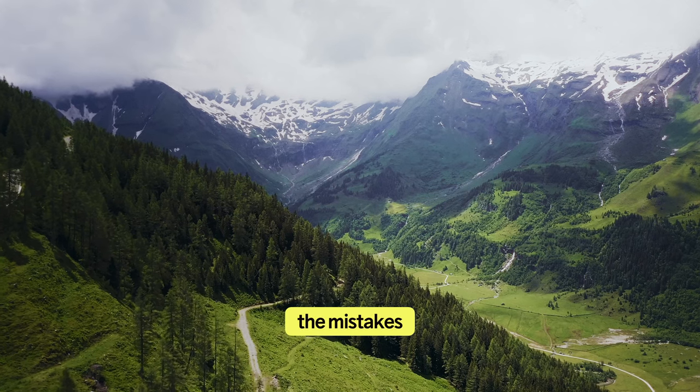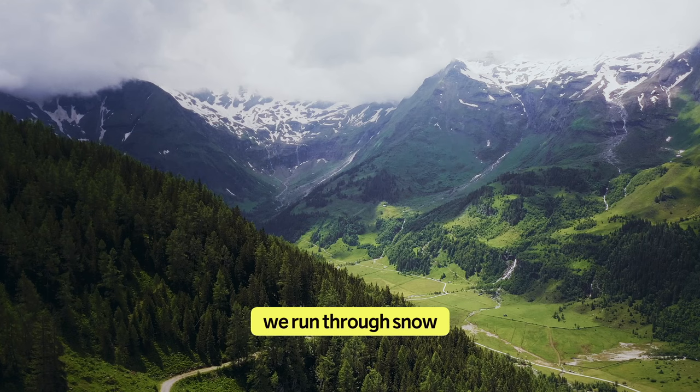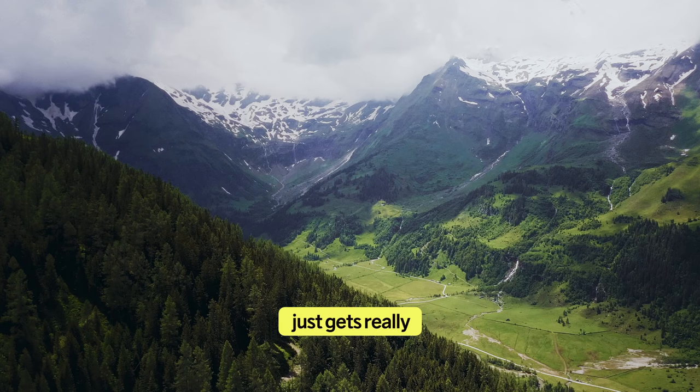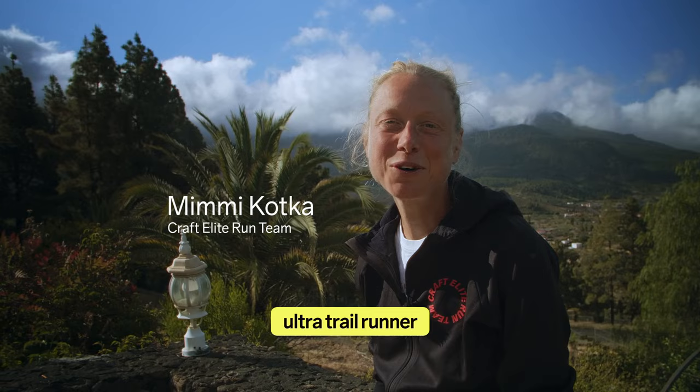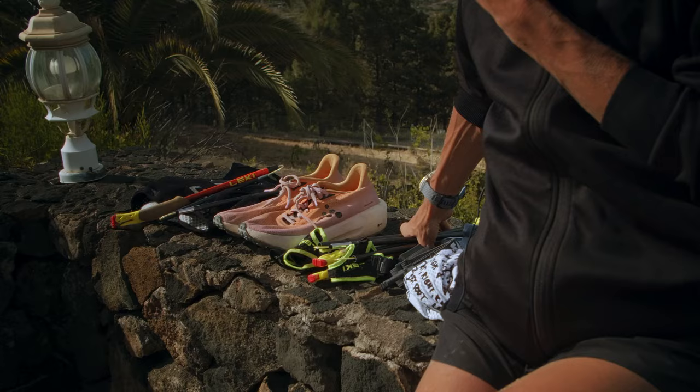I've made all the mistakes you can make. My headlamp stopped working in the middle of the night and we run through snow and fog and storms and rain and it just gets really cold really quickly. Hi guys, my name is Mimi Kotka and I'm an ultra trail runner on the Craft team. I'm going to be talking a bit about gear for UTMB.